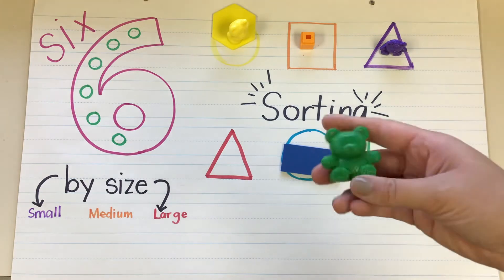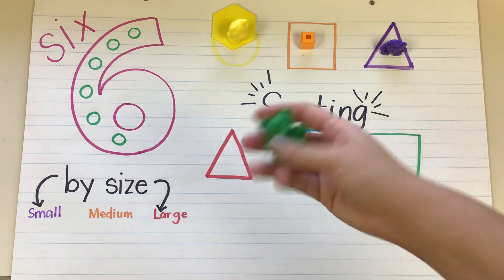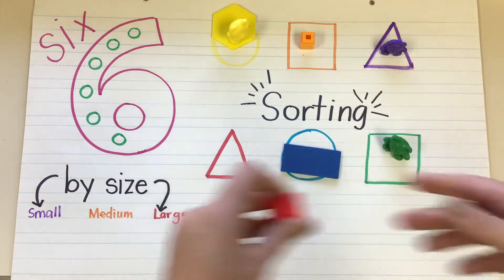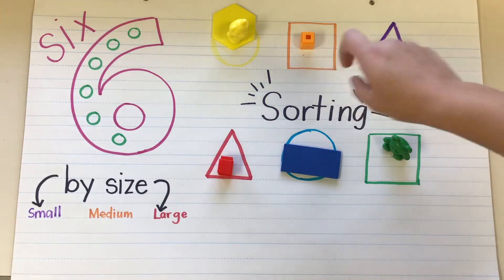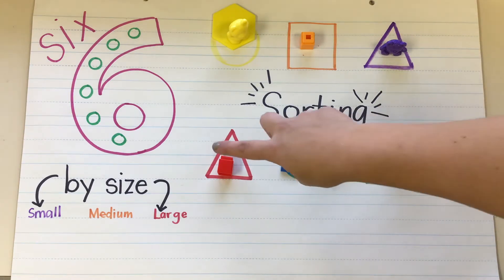What about this big green bear? Am I going to put it in my red triangle? No, it's green, so I'm going to put it in my green square. What about this red counting cube? Yeah, I'm going to put it with red right there. So you can see we can sort shapes by their color: yellow, orange, purple, green, blue, and red.